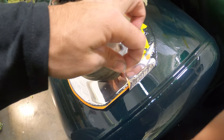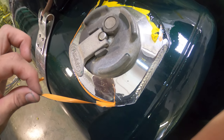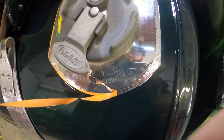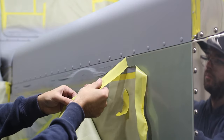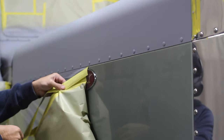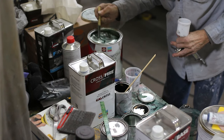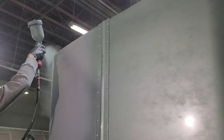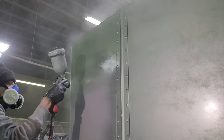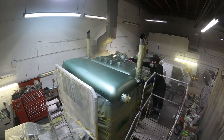Next we will de-mask the truck — get off all the old plastic, paper, and tape before re-taping the truck for the second color. This ensures that both colors get a nice crisp transition. Pop sprayed the lower half and I went up top and sprayed the rest.